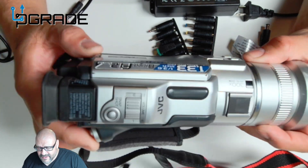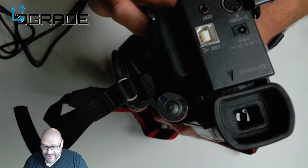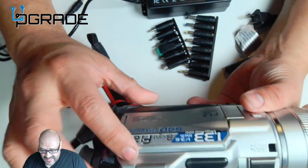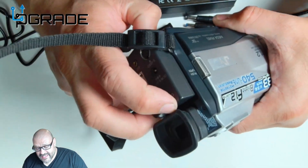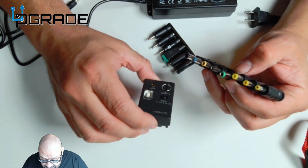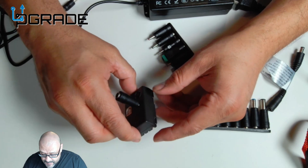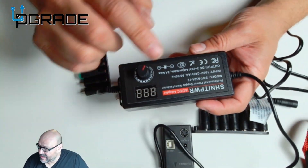This is our camera — it's a JVC, an old camera, probably a 2001 to 2002 version. There is a power connection on it, it's a 6.3. I can't find the original power cord for this, so we're going to remove the connector first and find the right fitting. I'll start with the smallest one — and that one looks like it's fitting perfectly, so we're going to try that one.